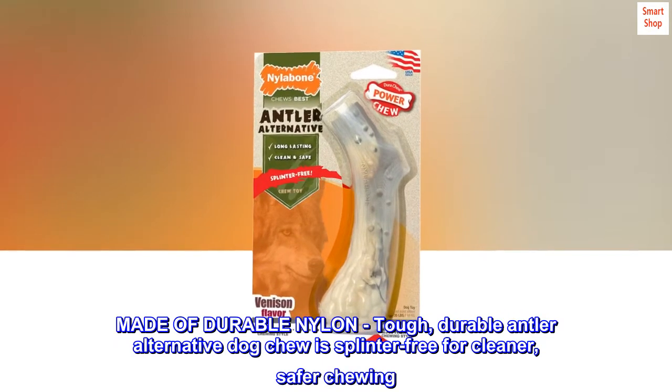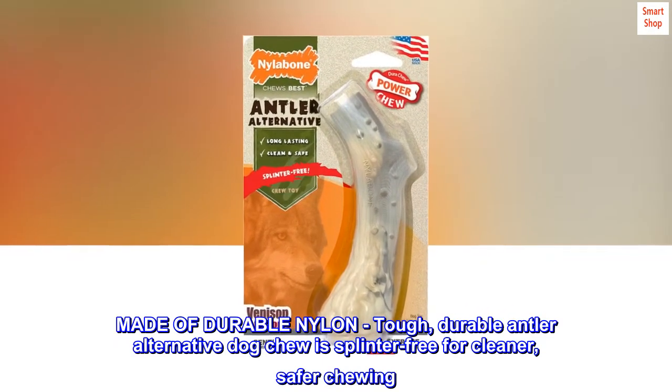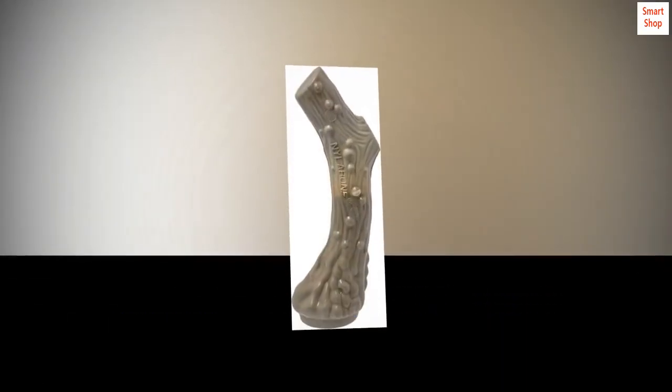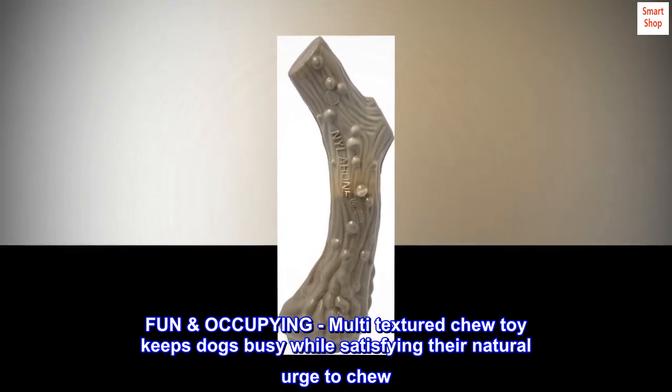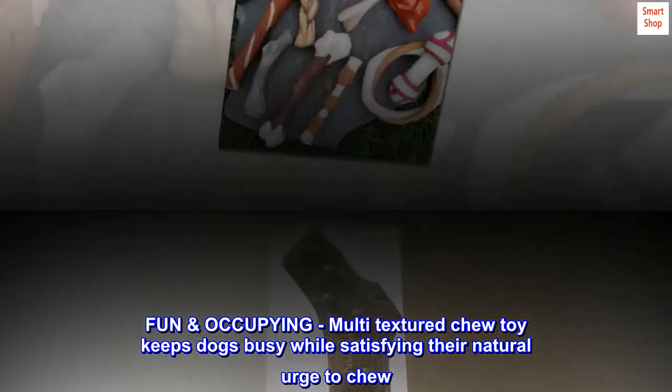Made of durable nylon, tough, durable antler alternative dog chew is splinter-free for cleaner, safer chewing. Fun-occupying, multi-textured chew toy keeps dogs busy while satisfying their natural urge to chew.